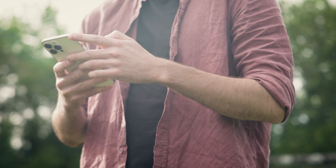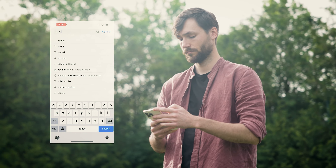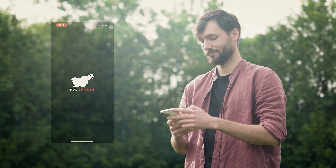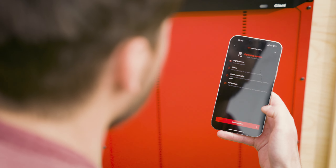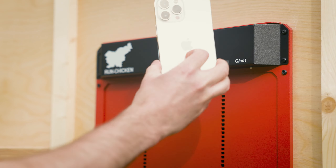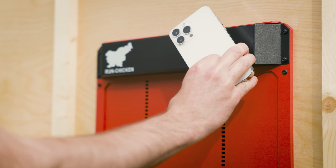If you would like to elevate your bird keeping experience and access all the advanced features of your new door, head to Google Play Store or Apple App Store on your phone or tablet. Download the RunChicken app to effortlessly program the door with your preferred settings. Simply follow the step-by-step instructions, and the app will walk you through the entire process. For a more in-depth guide on using the RunChicken app, watch the tutorial video.